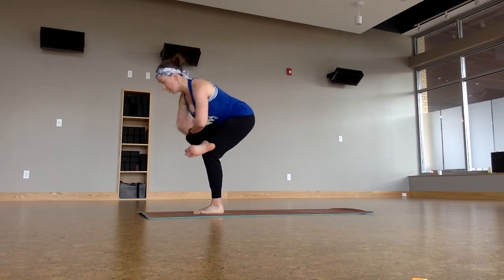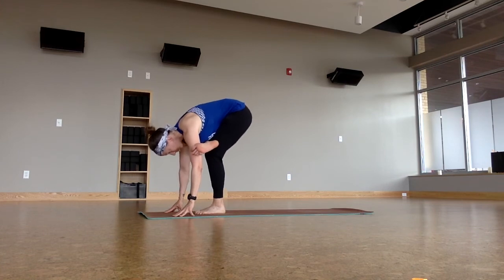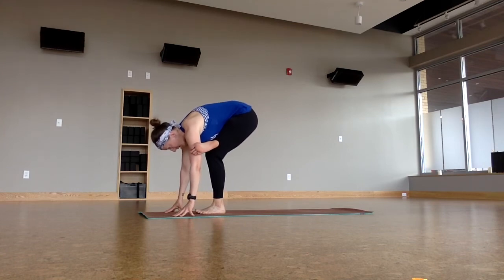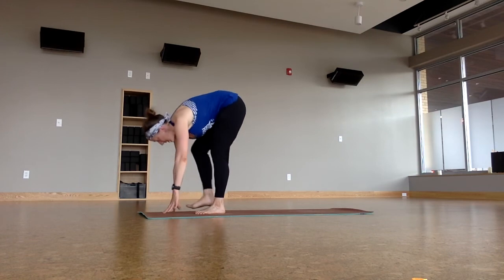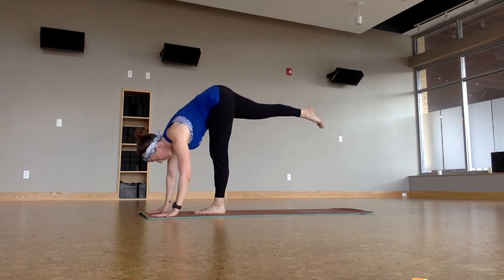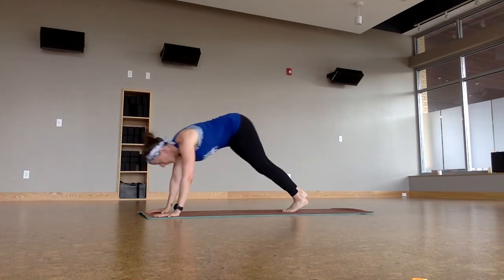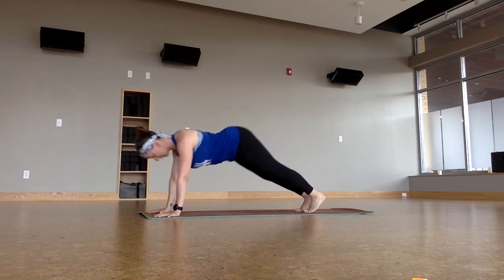Sit low, activate the right foot, bring the fingertips down to the ground. Nice hip stretch — standing half pigeon. And let's go then into standing splits. We're going to practice that step-hop back into Chaturanga. Plant the hands, big full breath in, bend the left knee, step hop. Chaturanga. Upward facing dog. Downward facing dog.